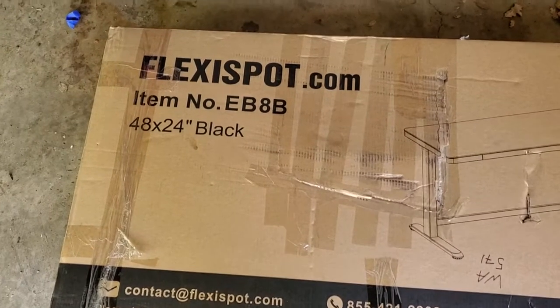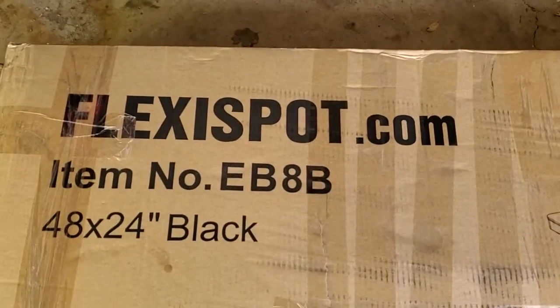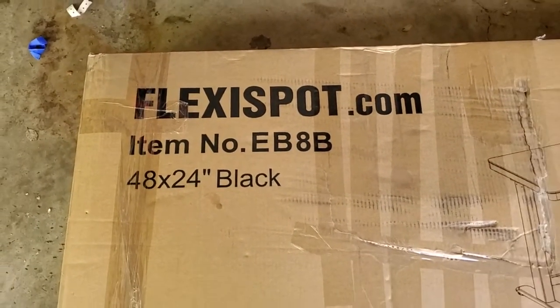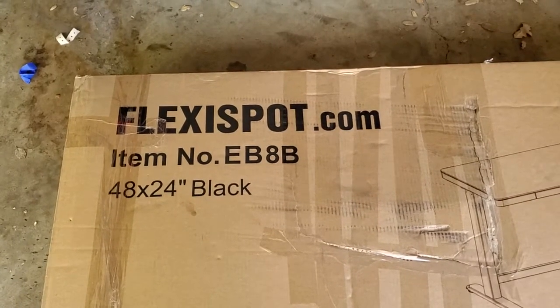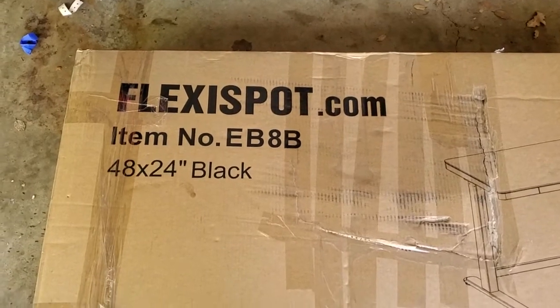I'm Tom from DIY Life Tech and today we are going to unbox and assemble my new standing desk. It's the EB-8 standing desk from Flexispot. I'm really excited. The last time I checked out one of their desks, it was pretty easy to put together, so I'm hopeful this one will be too.